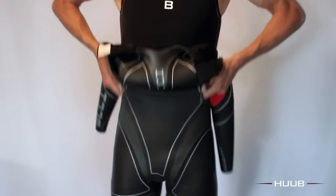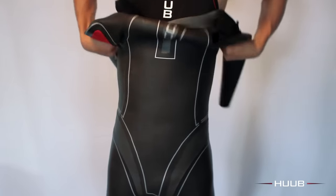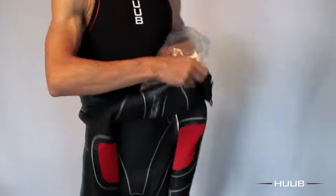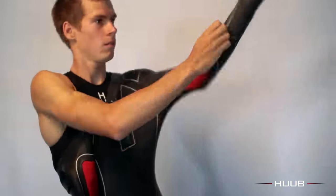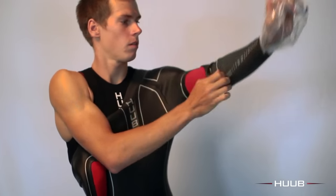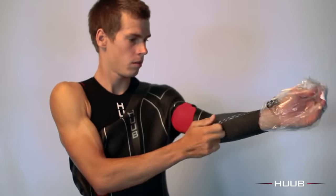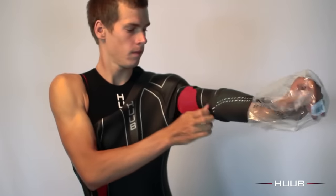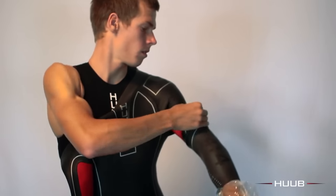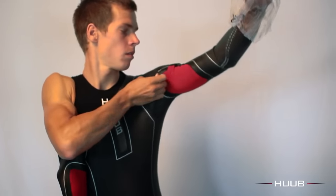Richard's now going to get his sleeves onto his arms and he's going to go back to the trusted plastic bags. If you have the Archimedes with the bicep release panel, it's important to get these high and over the peak of the bicep. On the inside of the arm you'll see dots — that's actually the Morse code for the word 'who' — and it's important that they're on the forearm, running down the forearm through the middle of the hand.